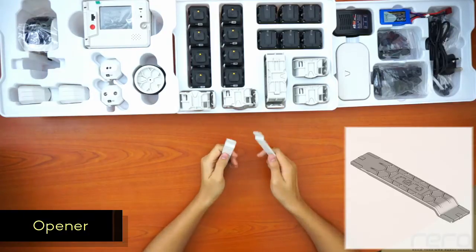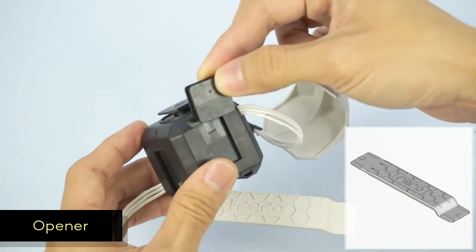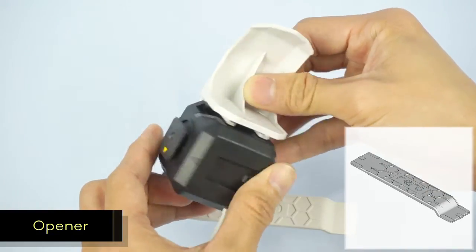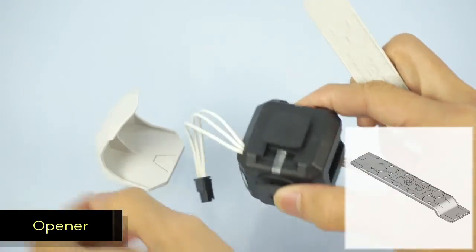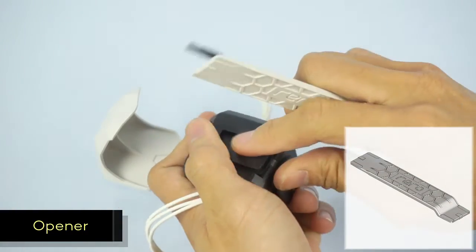Next, we have two openers. The openers aren't actually parts of the robot. The Rero construction kit uses an easy building method where you slide the parts into slots so the parts stay together very solidly and firmly. If you want to dismantle the robot, you'll need the opener to pull the parts out.